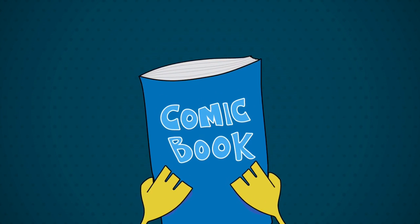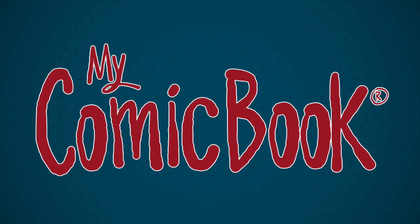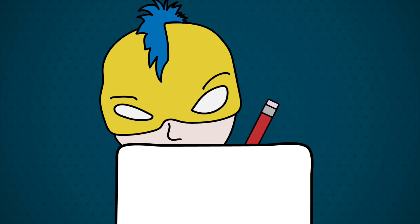In a world where making your comic book seems impossible, my comic book makes it super easy — and here's how. First, remove all of the contents from the my comic book package. Next, use your superpowers of artistry to illustrate.